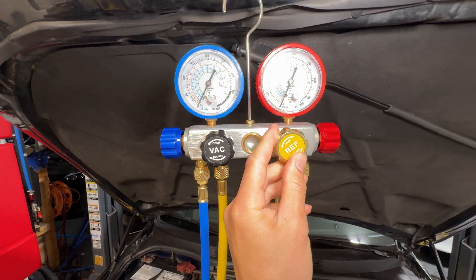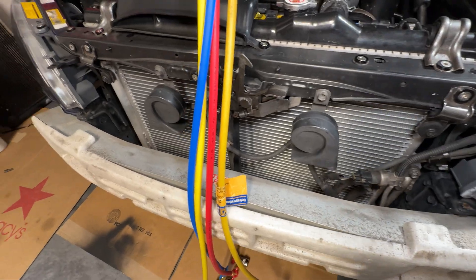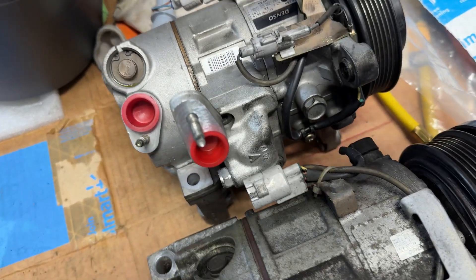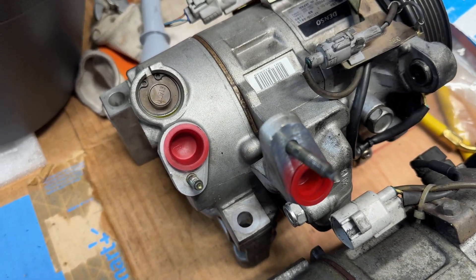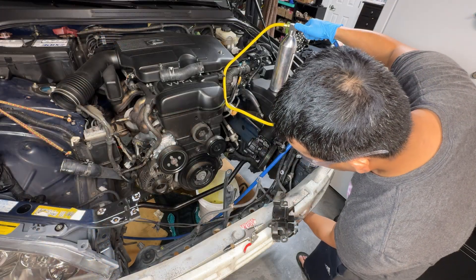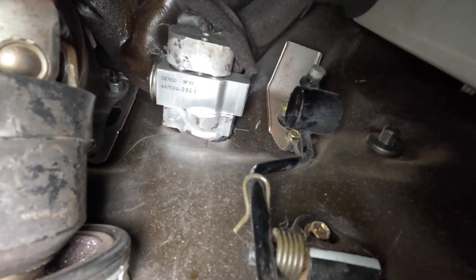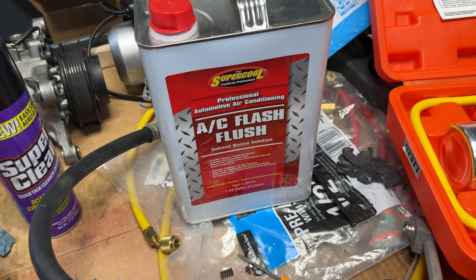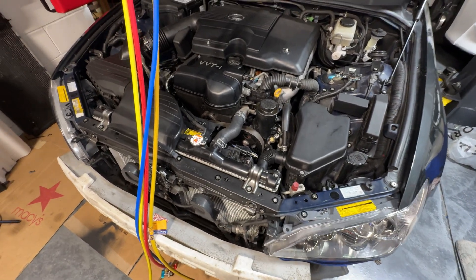Previously I replaced the condenser right there and the compressor down there with a used one from the junkyard — it was pretty much brand new looking. I flushed the whole system; I've got separate videos for that. I also replaced the expansion valve and flushed everything with a solvent-based flush. You can check out those videos for more details if you need to do that prior to this step.